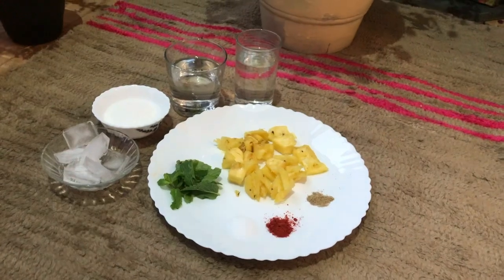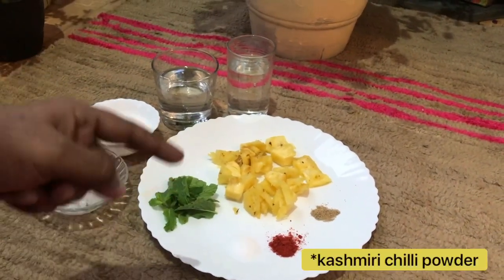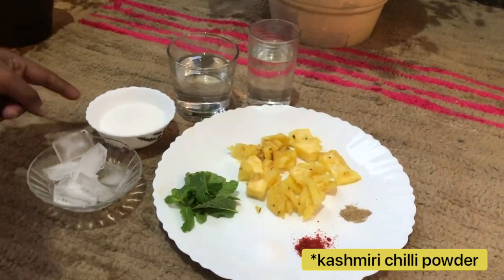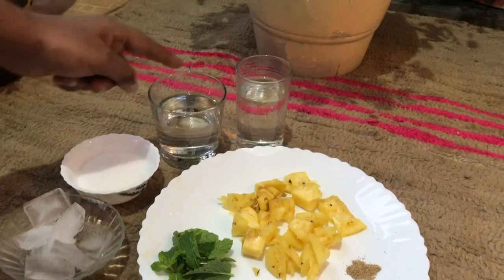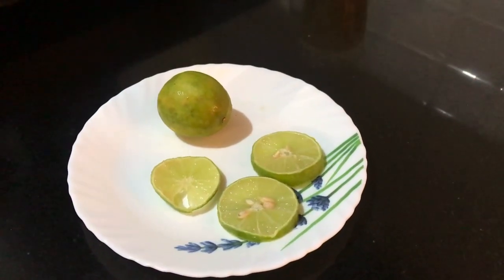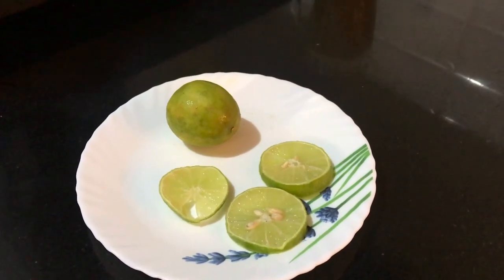For pineapple mocktail, we have to take diced pineapples, mint leaves, salt, red chilli powder, chaat masala, ice cubes, sugar, soda water, and normal drinking water. We have to take lemon for lemon juice and some slices of lemons.